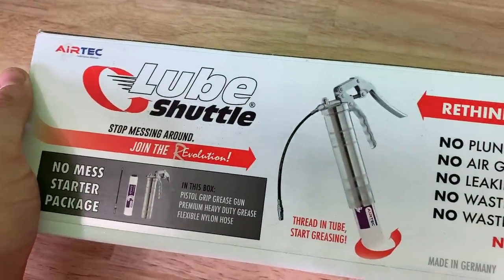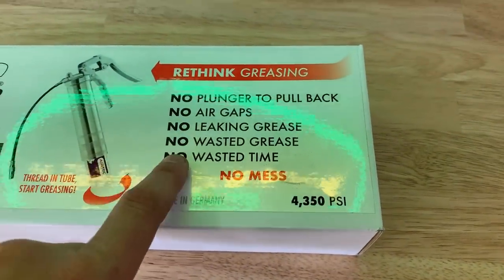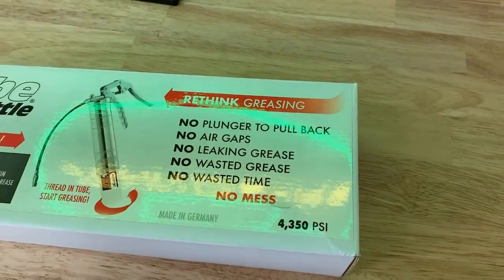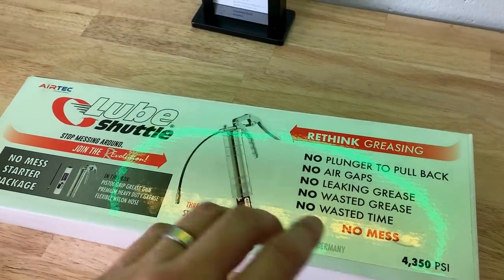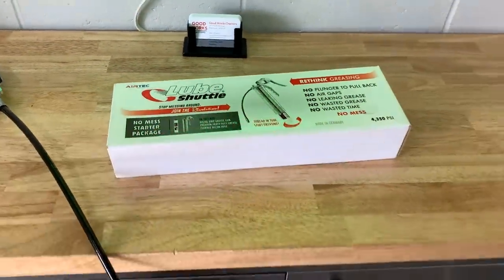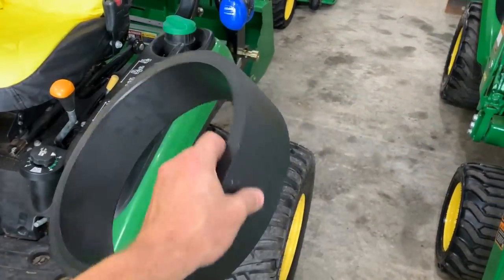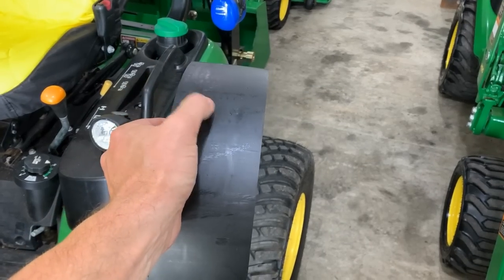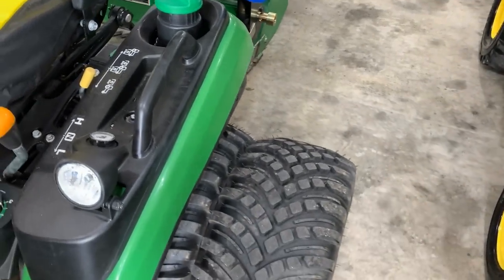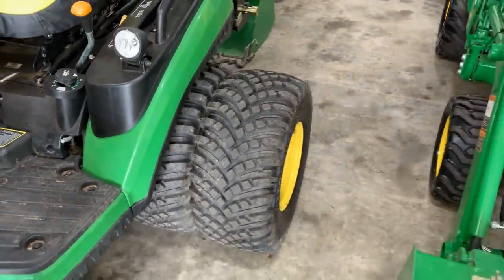Don't forget Lube Shuttle — five percent off, link in the description. If changing out grease cartridges is annoying or you don't like grease leaking everywhere, this is the system for you. Just screw off the cap, insert it, it self-pressurizes, squeeze and go. And the ever-popular dual kit — for stability, get yourself a dual wheel adapter kit. Five percent off at Miller Tire with discount code GWT. This new improved version doubles the width with space in between for easy clean-out — fits 26x12-12 tires.